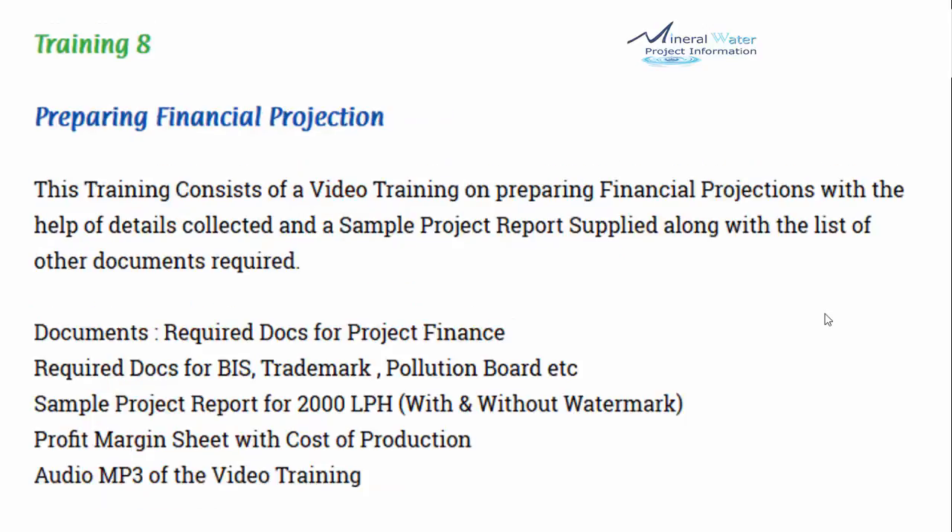Training number 8 is preparing financial projections. This training includes a video on preparing financial projections with the help of details collected, sample project reports applied, and a list of other required documents. Documents included are: required documents for project finance, required documents for BIS trademark and pollution board, a sample project report for 2000 liters per hour with and without watermark, a profit margin sheet with cost of production, and the audio MP3.